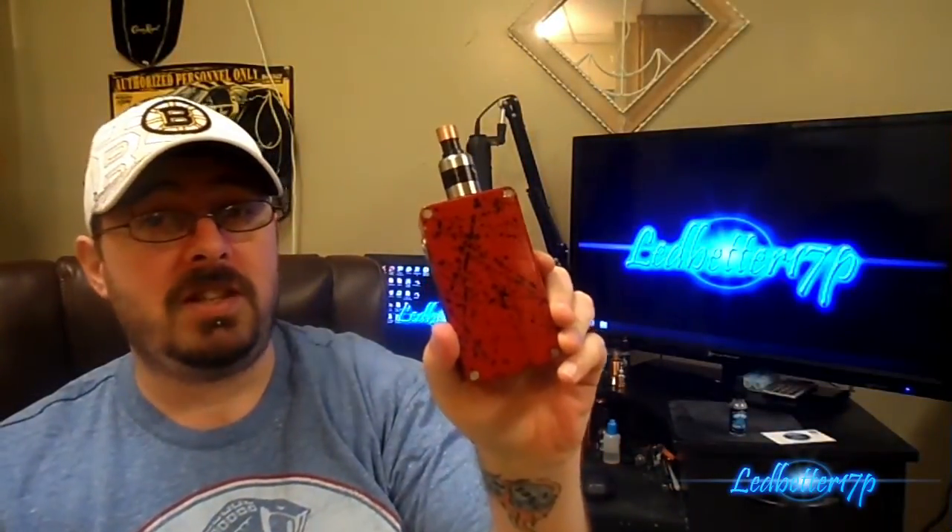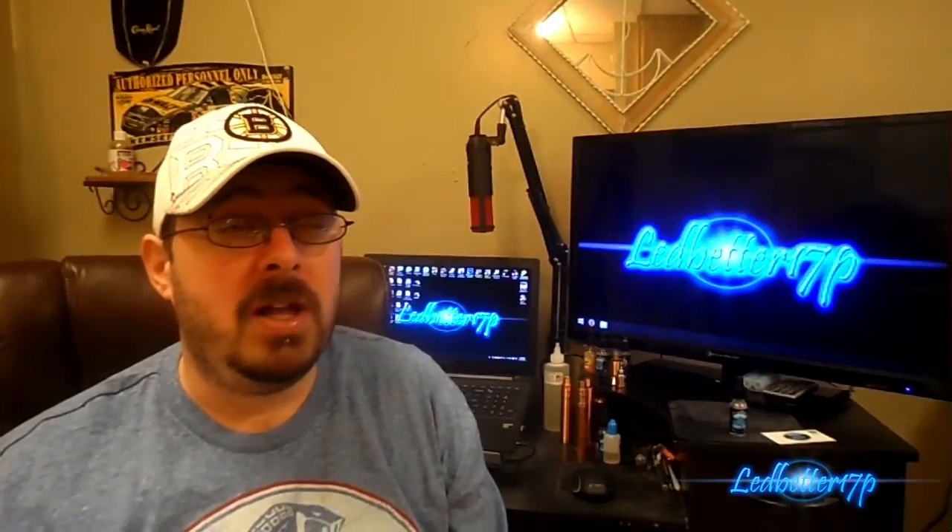Not bad, not bad at all. This is going to chuck the vapor anyway because of the setup — it's a dual 18650 unregulated box mod. But on a regular copper tube mod it's still going to chuck vapor really well. Vapor production: I give it a 10 out of 10. All of their juices I've tried so far have had top-notch vapor production.